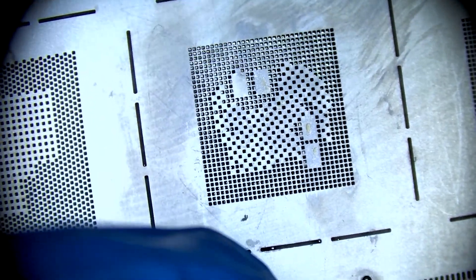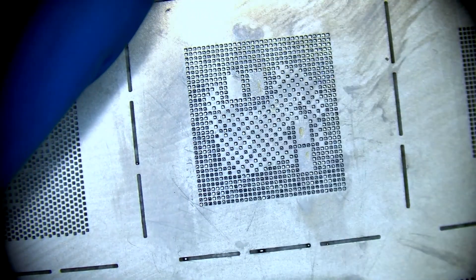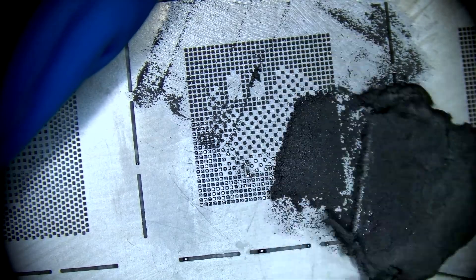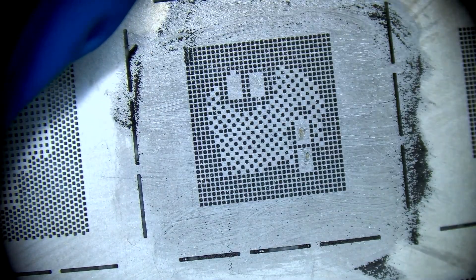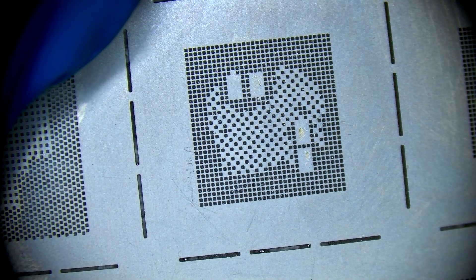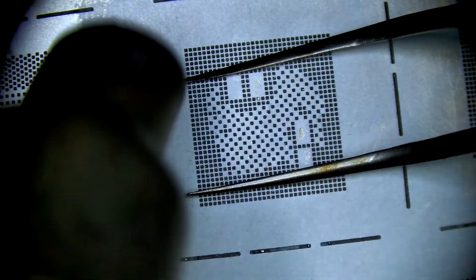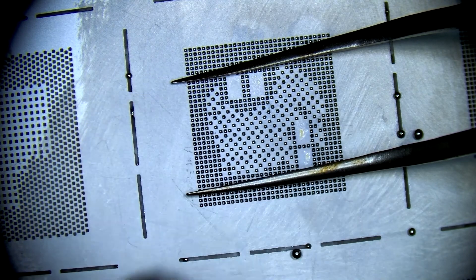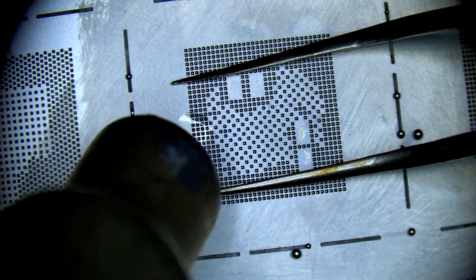Onto the reballing process. Make sure there are no foreign objects in the stencil or on the CPU. Line it up perfectly and we'll hold it down in place with our left hand. Then grab 183 solder paste and plant evenly, and then we can wipe away all the excess paste. We will transfer from our left hand to our right hand with these tweezers, and then using heat parameters set at 300 degrees Celsius and 40 air flow, we will reball the chip. Looks like one pad didn't go into place, so we'll drop a little bit of flux and give it a push with some heat.